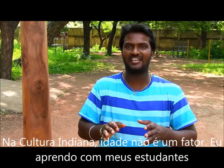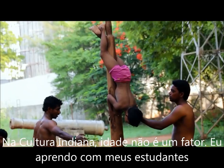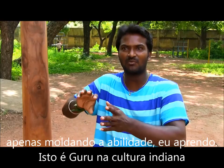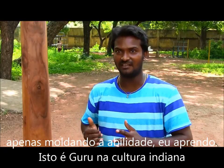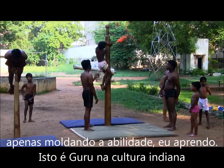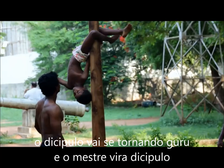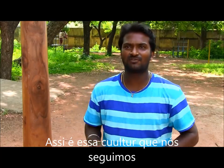In Indian culture, age is not a factor. I learn from my student — I am not just giving to him, he has that ability and I only mold that ability, and I learn from him. This is our Indian culture: Guru, then Shishya. Then Shishya will become a Guru. That same culture they are following here.